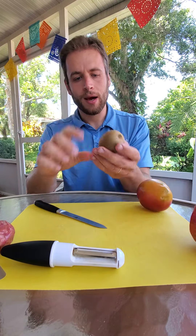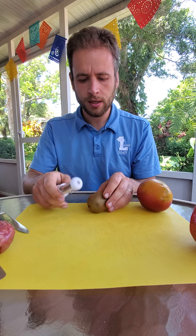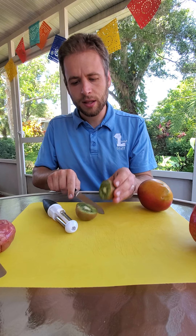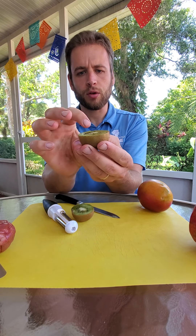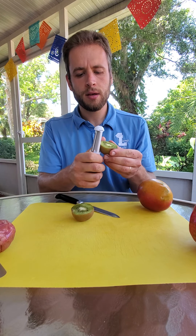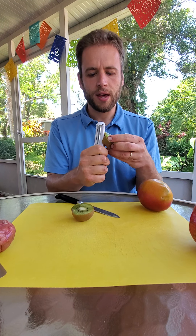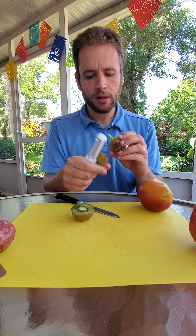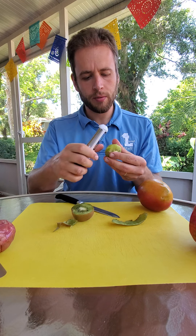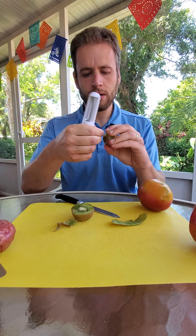This is called a kiwi. A kiwi has a very fuzzy skin on the outside that isn't very good to eat, so I'm going to start by cutting it in half. You can see what the inside looks like — it's green with some black seeds and a white center. Then I'm going to take my peeler and go around the outside like that. This one's getting a little overripe; it doesn't really want to be peeled.